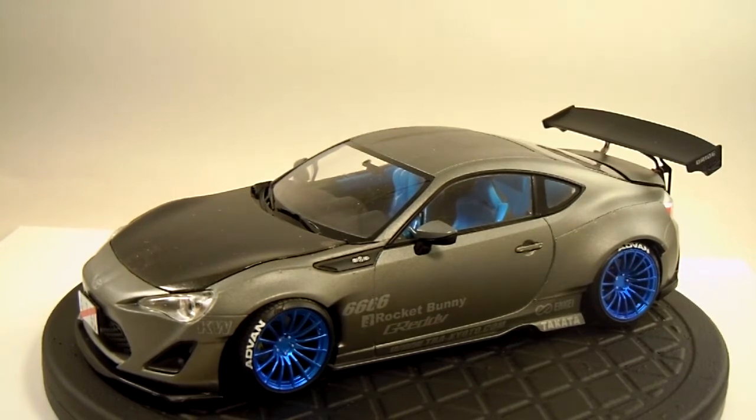I went with a satin grey and I wanted to keep everything pretty monotone, except for the blue. The kit comes with silver, black, or white decals. Because I went with a dark grey body and mostly black hardware, I opted to go with the silver decals just to keep it kind of muted. I went with a blue interior and blue anodized wheels.